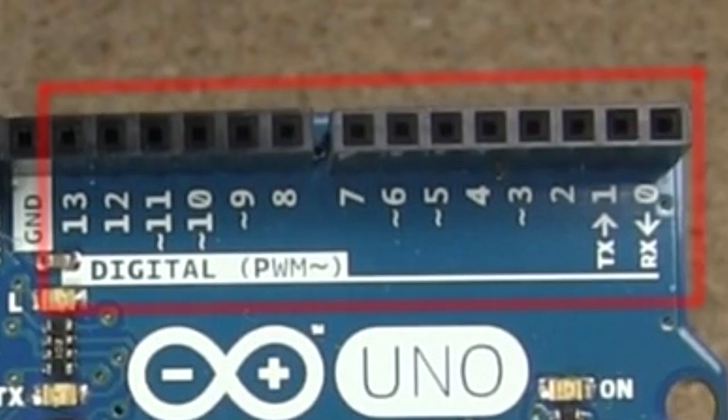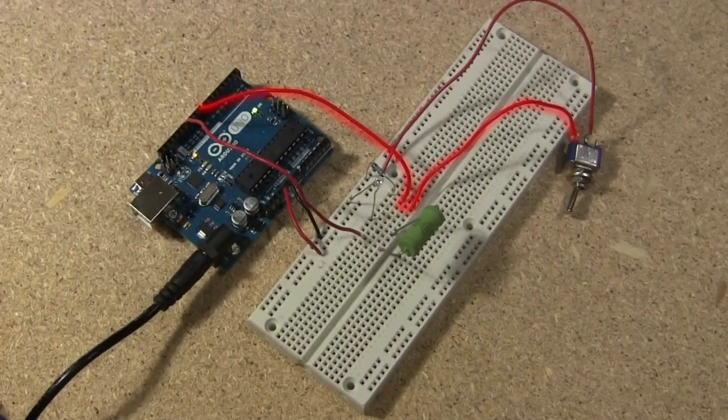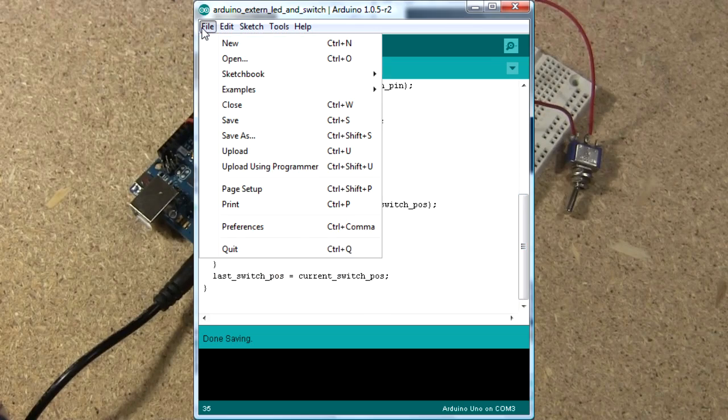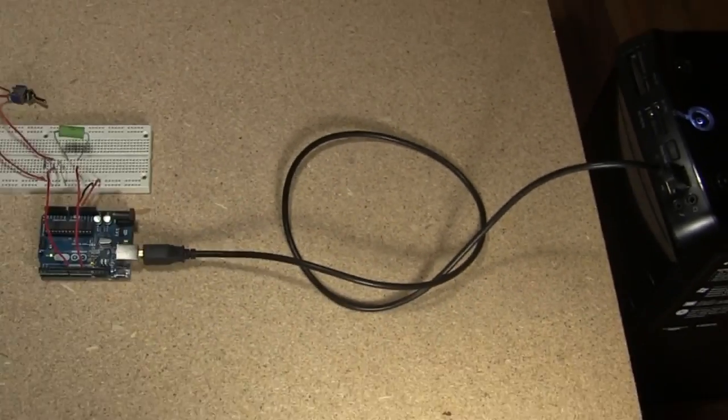It has 14 digital input-output pins. Here I have a switch connected to one of the digital pins, and an LED to another one. I've also written up a little programming code and uploaded it to the Arduino.